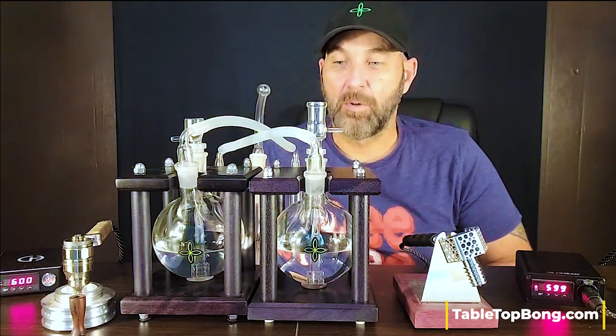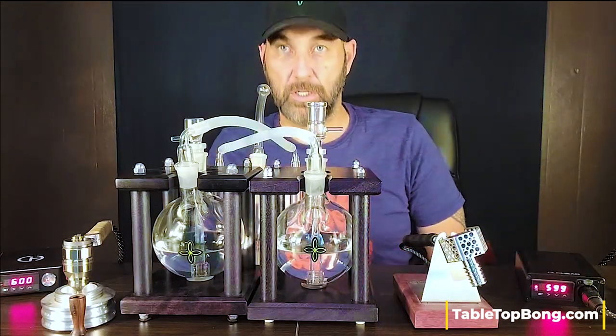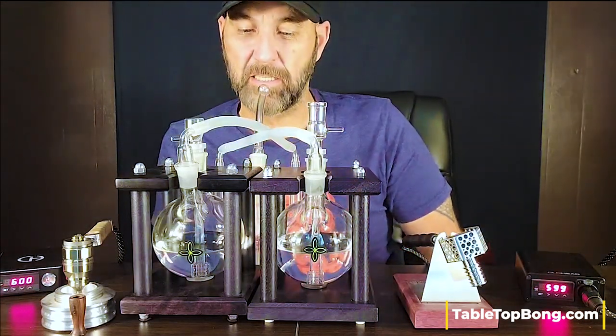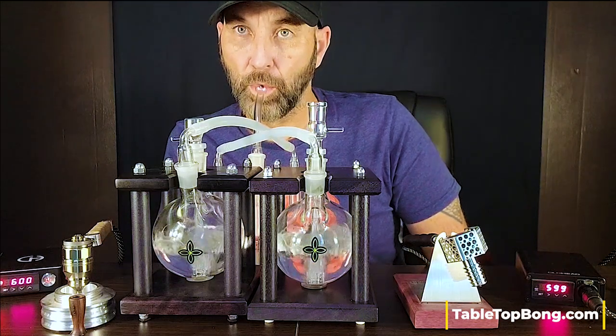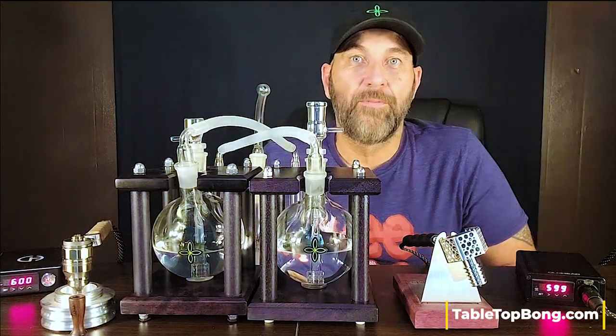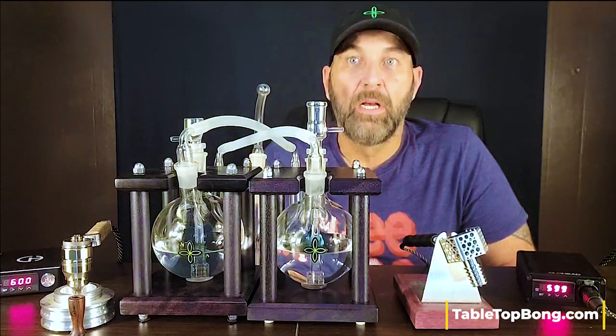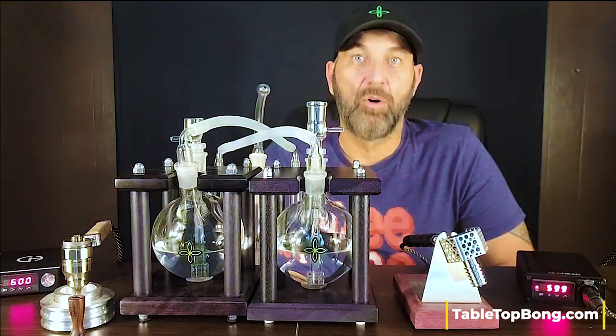I'm going to use a mouthpiece today so I can move a little more vapor a little more quickly than I can with the whip hose, and I'll just show you the kind of action we can anticipate. We're going to get lots of airflow through both of these bongs and run three rips side by side.